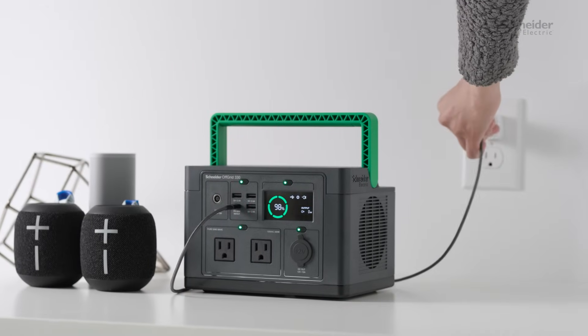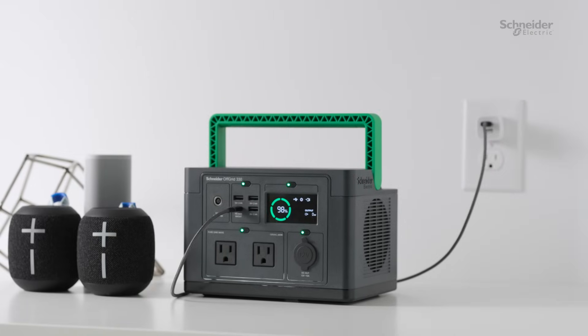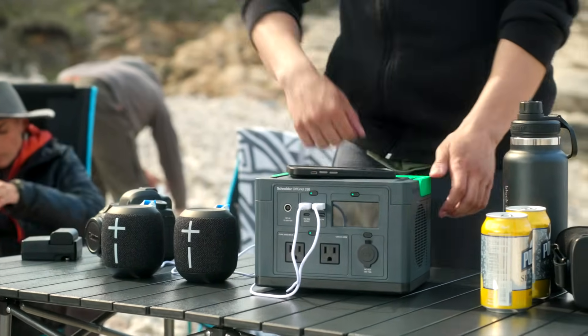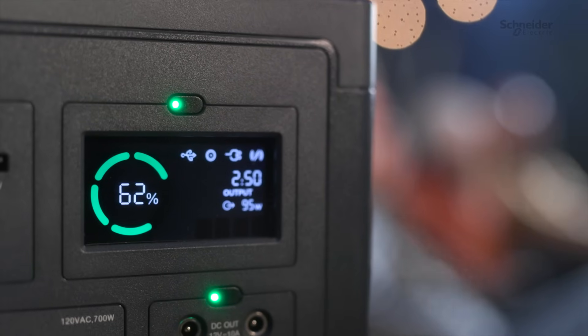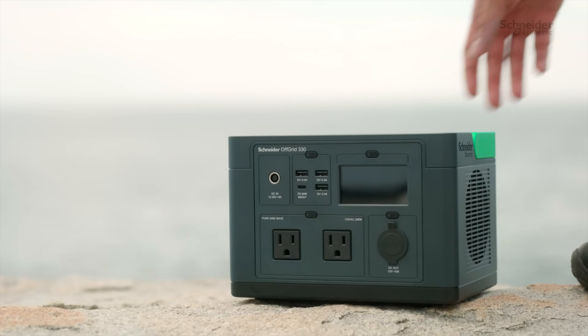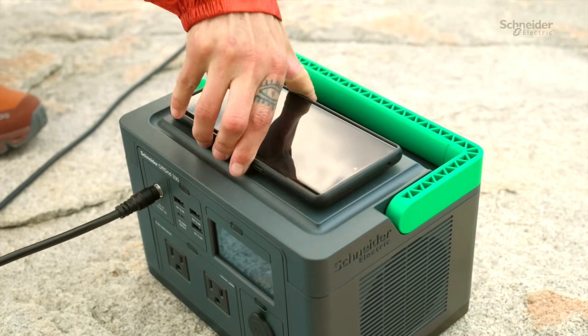The Off-Grid 330 model can also be charged using a USB-C cable. Now let's explore the features of this power station. It comes with multiple outlets for charging various devices, a bright LED display to monitor battery levels, a sturdy handle for easy portability, and a wireless charging pad for your mobile devices.